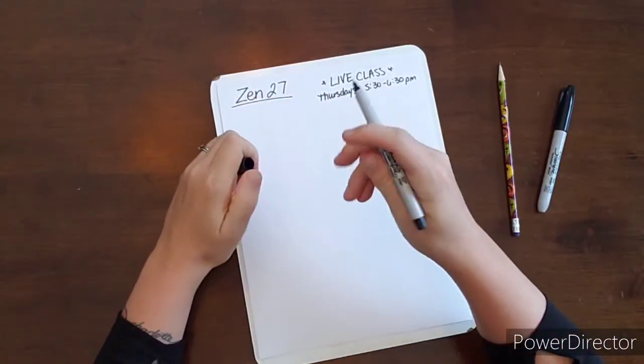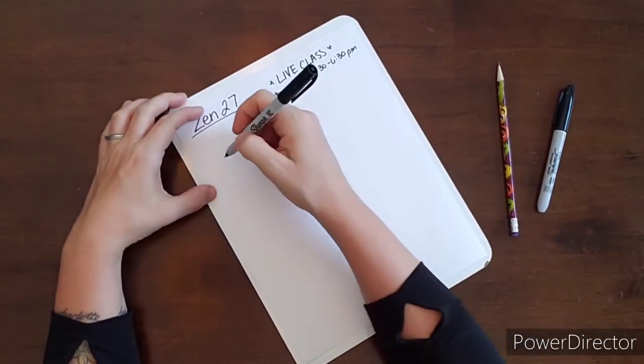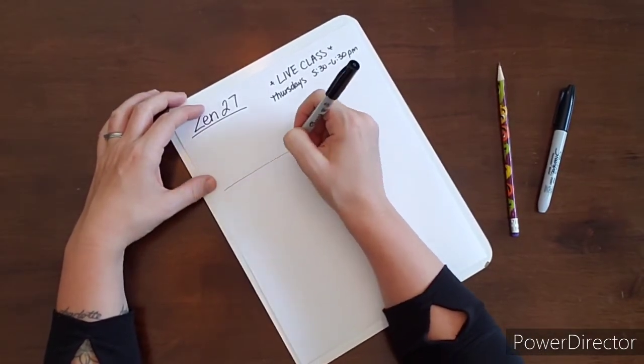Welcome, thank you for joining me today. Today I decided we're just going to do some kind of doodling — it's not going to necessarily be patterns. We're going to start out by drawing a line here, just any size line that you want.